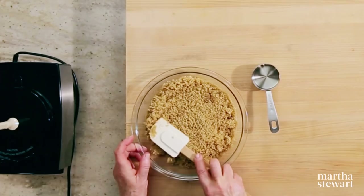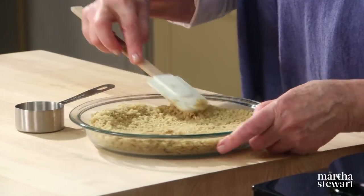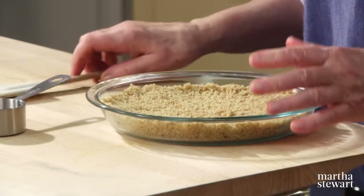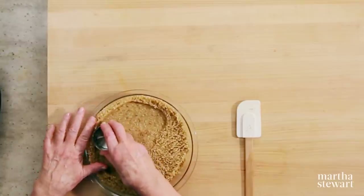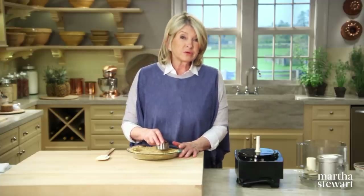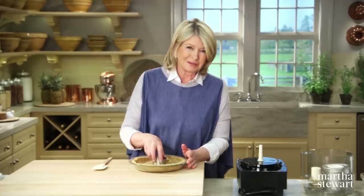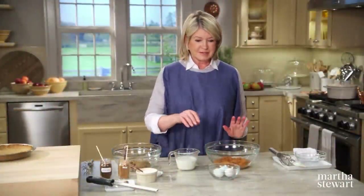Spread the mixture into an even layer, a little thicker on the outside than in the center. Press with the back of a metal cup measure — it works very well and quickly. Preheat your oven to 375 degrees, try to make the sides all equal thickness, and pop this into the oven. It takes about 12 minutes to bake while you make the filling.